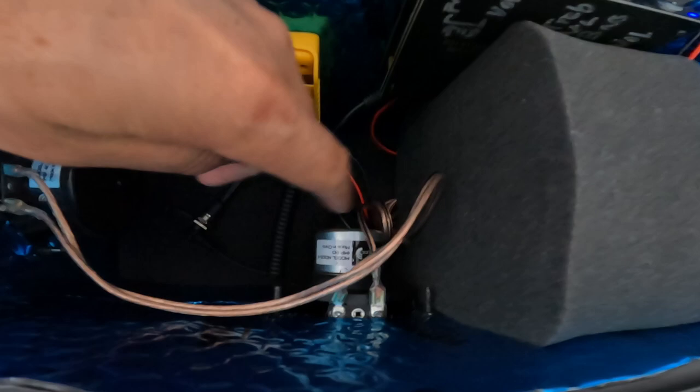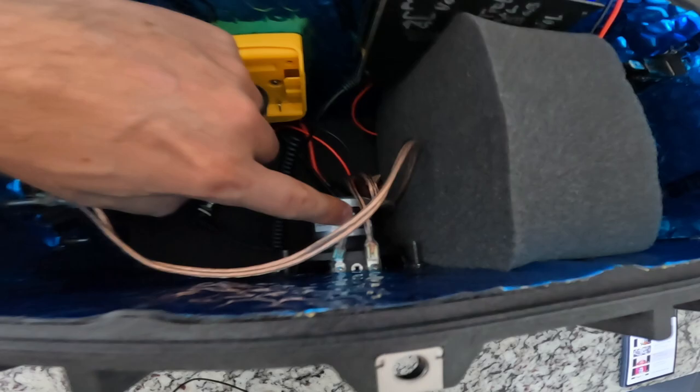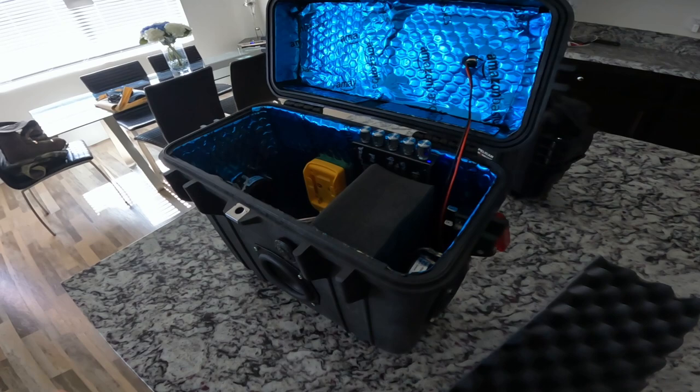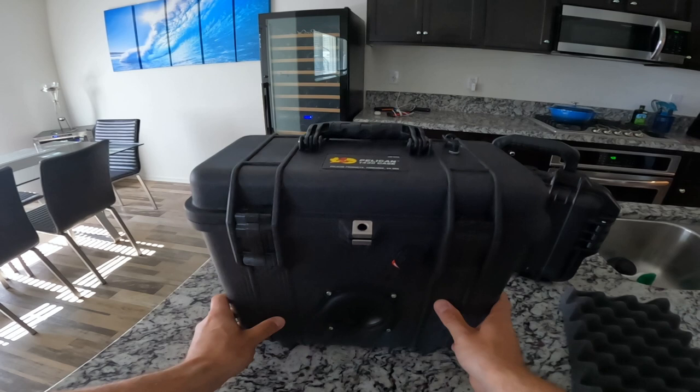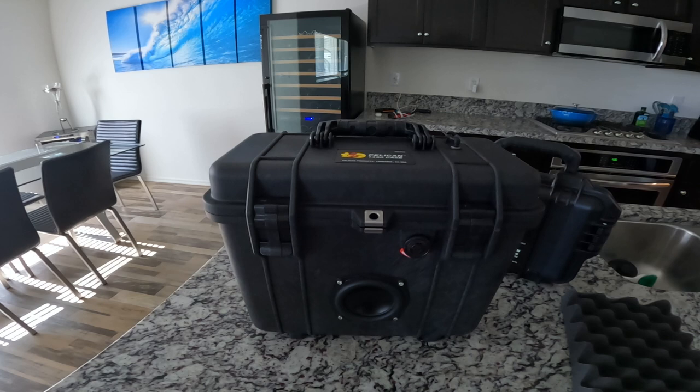There's another model RS100 4-ohm driver, and the mid-bass driver is the model ND105-8, so that's an 8-ohm. I'm definitely going to go with the 4-ohm next time. So we can get into how this thing sounds. I'm going to do a video on this battery pack as well, so that's coming up next. Let's check this thing out.